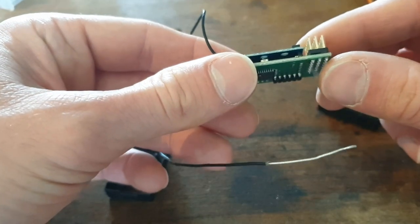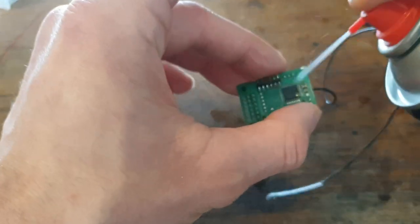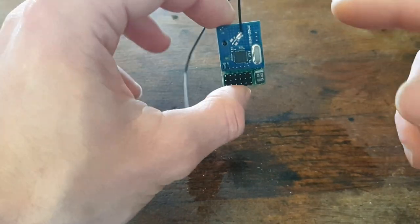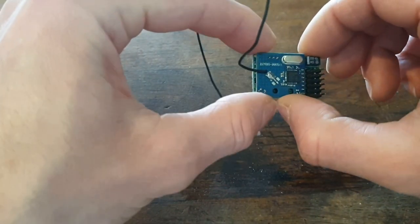Now let's start with degreasing it. I will give it some time to dry up, and when it is dried up I will put some glue on it.